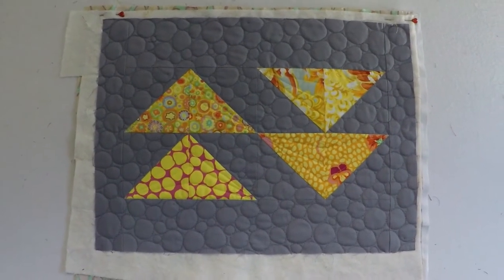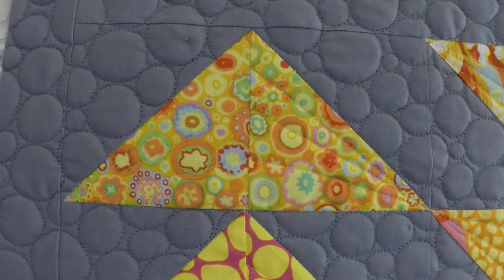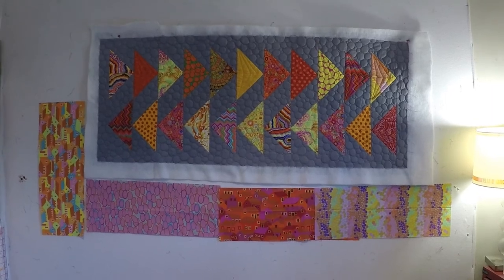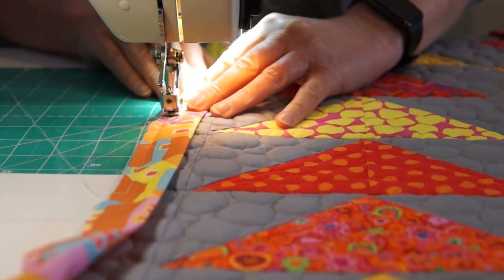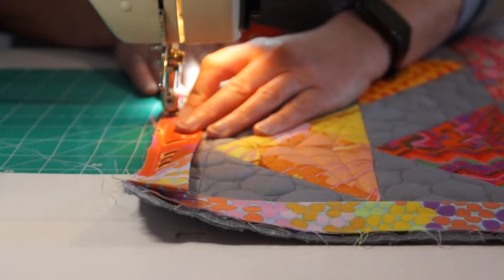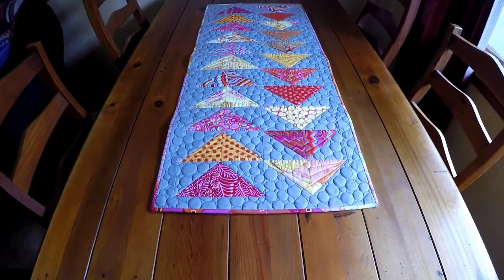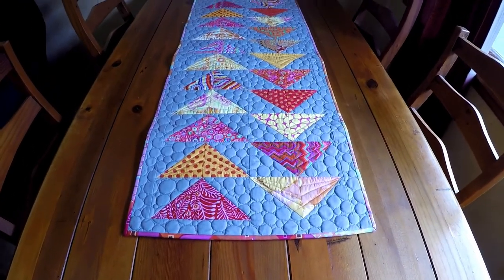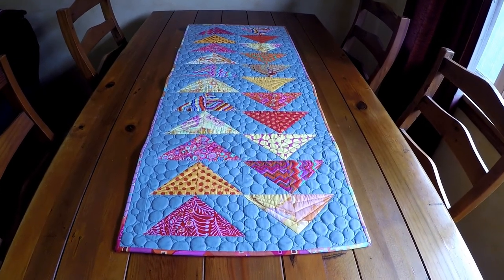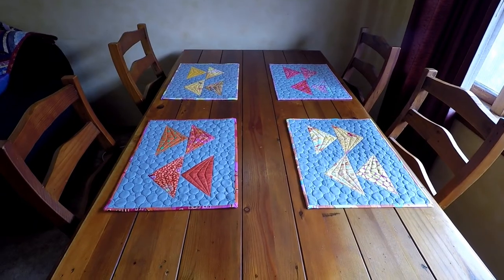Yeah, that looks so much better. I had just enough scraps left over from all the other backings and bindings to be able to make a scrappy binding for the table runner, which I think came out quite nice. Well, there it is — the finished table runner. I'm really pleased how it turned out. Making all those little circles for the background was a lot of work, but worth it. It looks so much better than the squiggles I did on the sample mat.